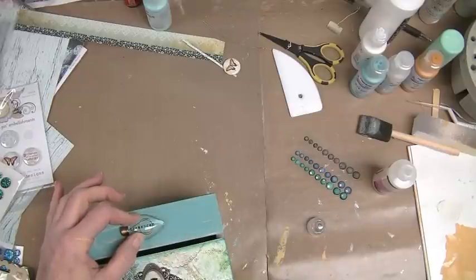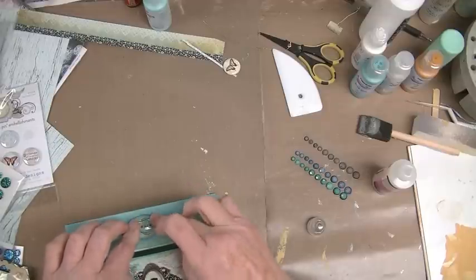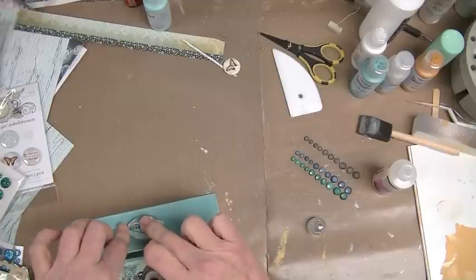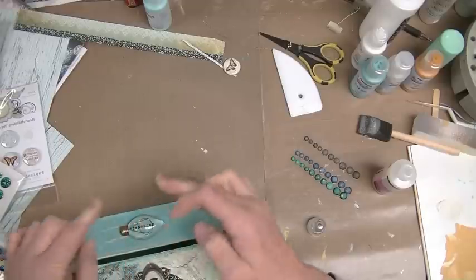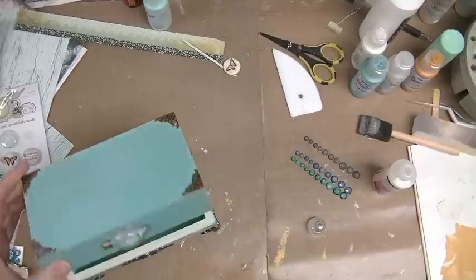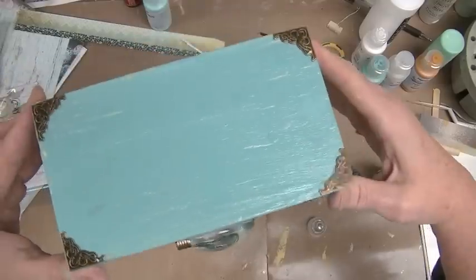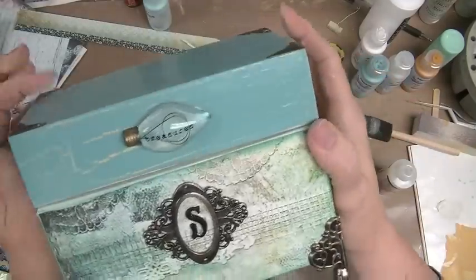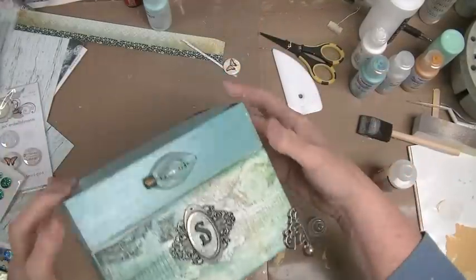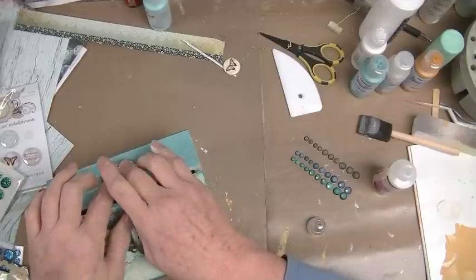I can tell you this — the index cards and dividers are going to be on another tape, because I don't know how long I'm on this thing already, but it's going to take me until Tuesday to edit and upload the darn thing. Let's see where we're landing so far — not bad. I like that.